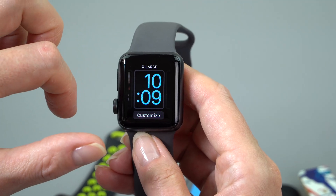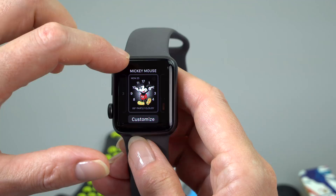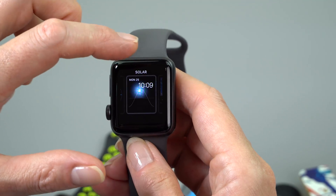By the way, the LTE watch has an ever so slightly larger, higher-capacity battery than the non-LTE model — 1.07 watt-hours versus 1.03. Not a big selling point if you're thinking about buying it just for that particular reason.